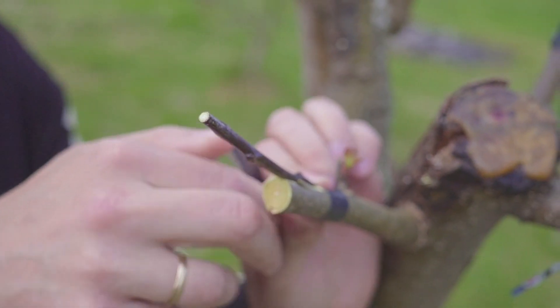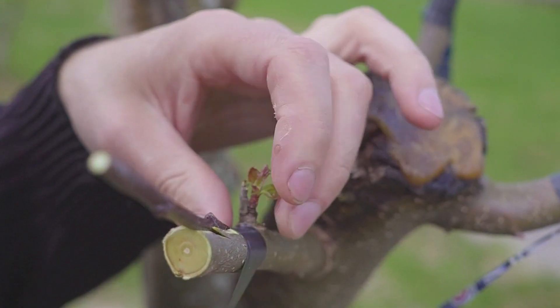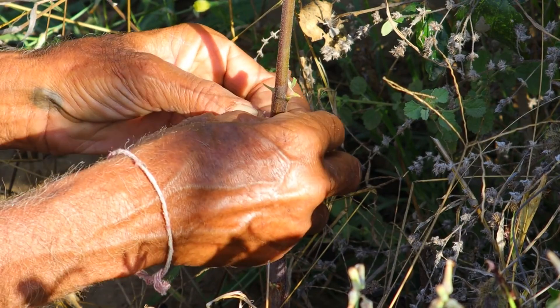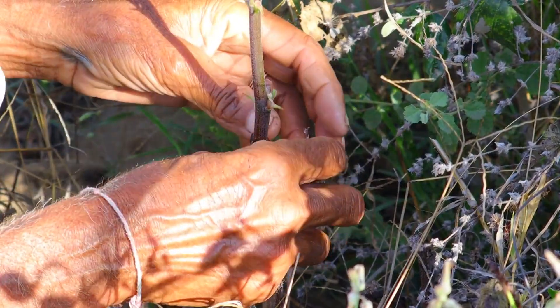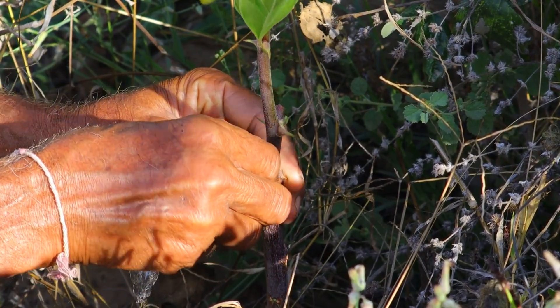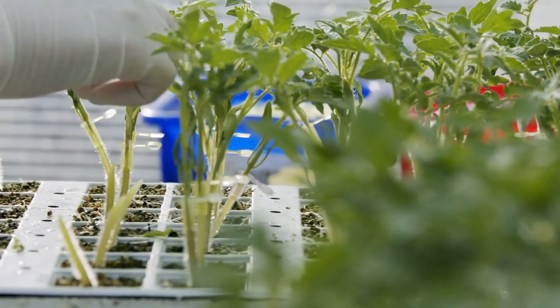The first time I successfully grafted an apple tree, seeing the new shoots thrive was incredibly rewarding. Today we'll delve into the fascinating science of plant grafting and show you how to create your own hybrid plants. Whether you're a seasoned gardener or just starting out, this guide will equip you with the knowledge and skills to embark on your own grafting journey. Let's dive in and explore the wonderful world of grafting.